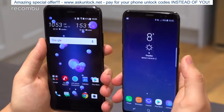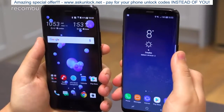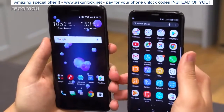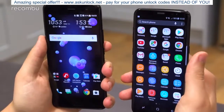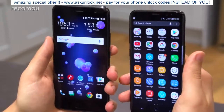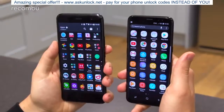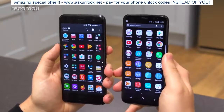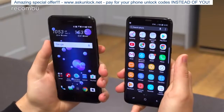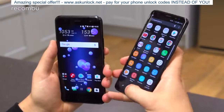In terms of performance, the S8 features the Exynos 8895 backed by 4GB of RAM, which is a very capable chipset. The U11 will come with the Snapdragon 835 in all markets, also backed by 4GB of RAM. Both phones come with 64GB of storage and microSD expandability, though the U11 will support up to 2TB on microSD whilst the S8 supports up to 256GB. In some markets, the U11 will also come with 6GB of RAM and 128GB of storage.